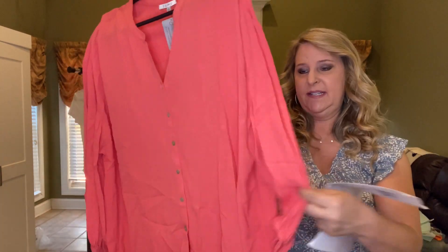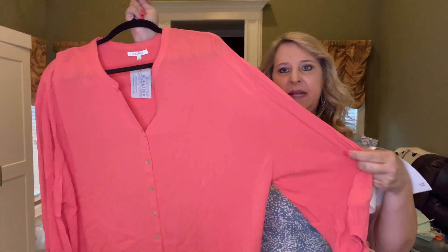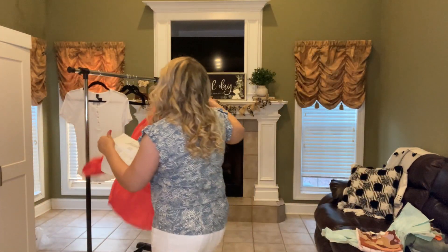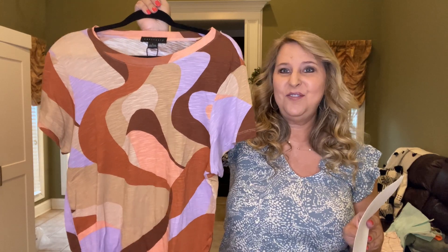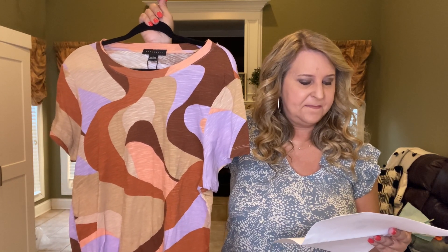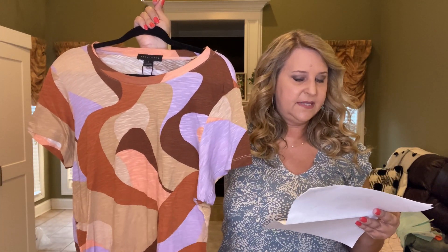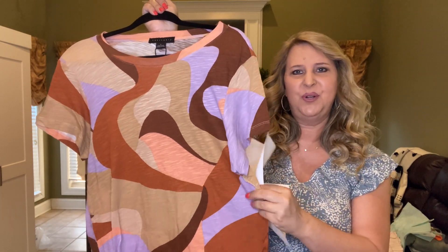The next thing I have is the Clarissa Crinkle Top in coral and it is $68. It's got long sleeves with a V-neck. It looks a little big — it's a large and I'm kind of between medium and large. Next is a really interesting top — I love the colors, it's just different. This is the Perfect Tee by Sanctuary, it is $44. That's really cute and it feels like a nice material.